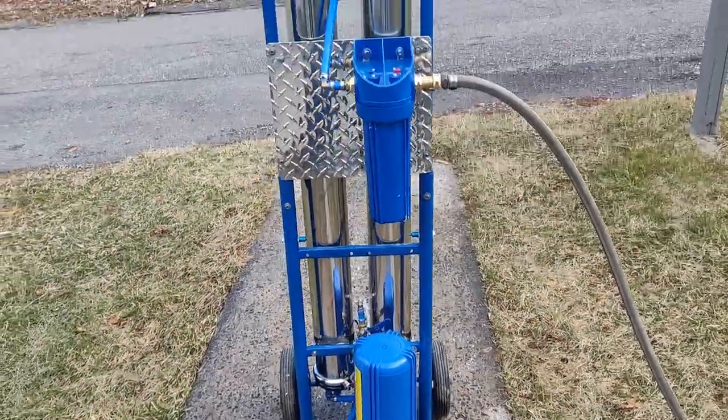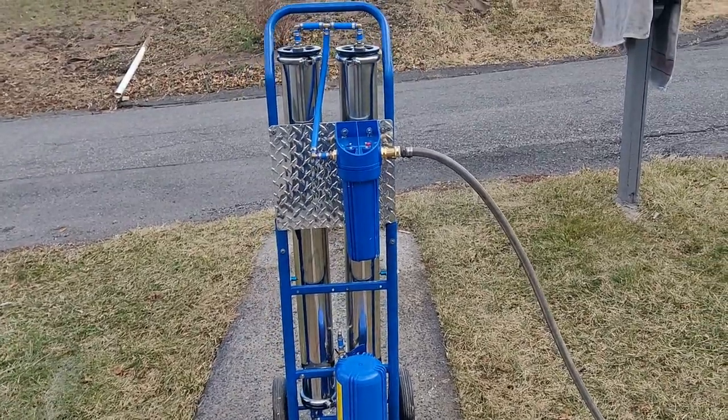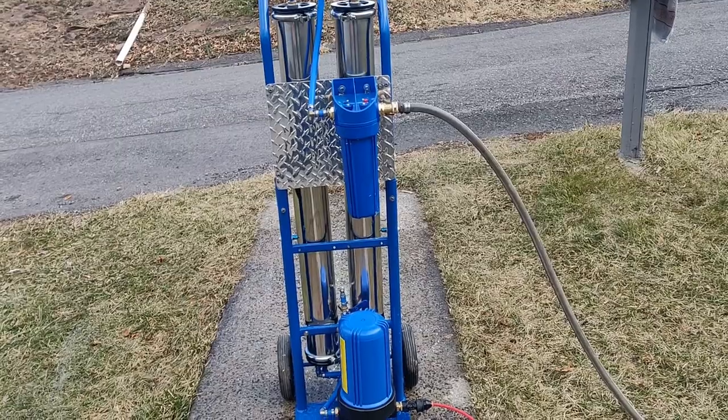Hey everybody, this is Josh with Lint Window Cleaning. I wanted to give you guys some information, as requested, on our latest cart build.